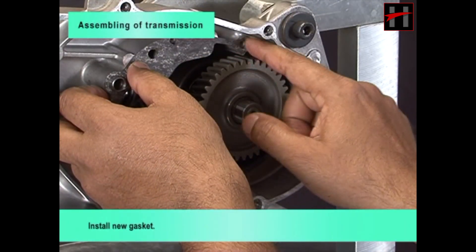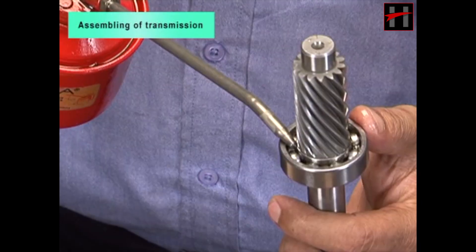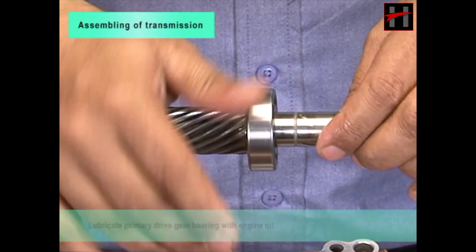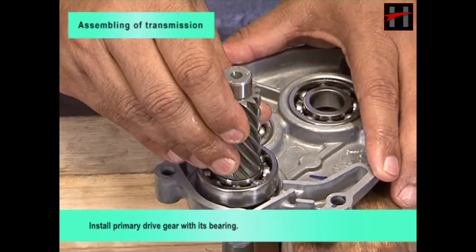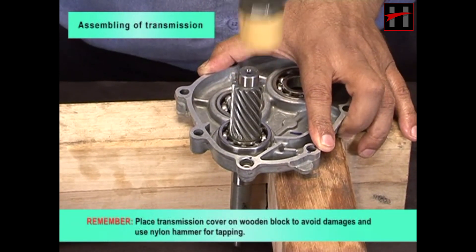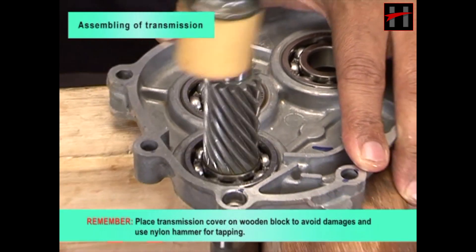Install a new gasket and lubricate the primary drive gear bearing with engine oil. Install the primary drive gear with its bearing. Remember to place the transmission cover on a wooden block to avoid damage, and use a nylon hammer or tapping method to install the transmission cover.